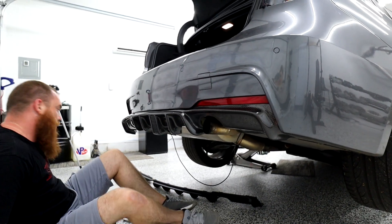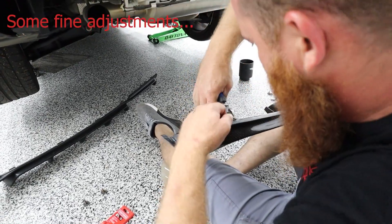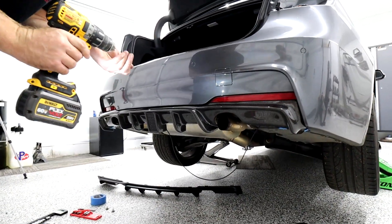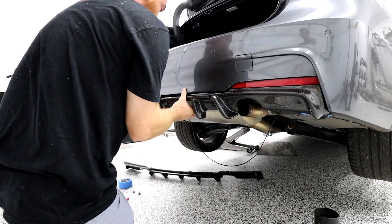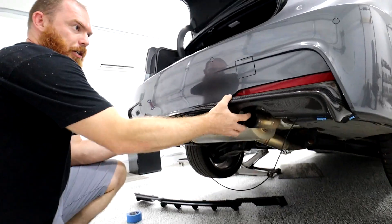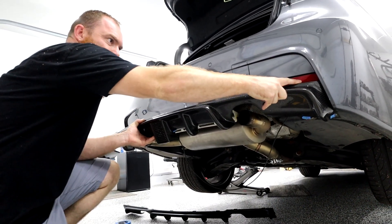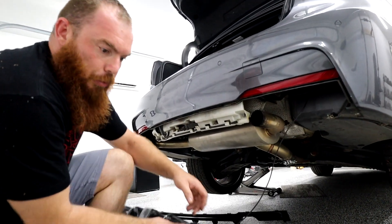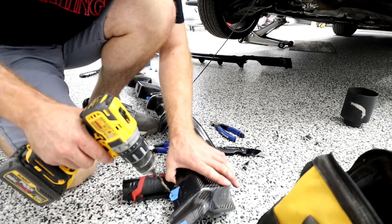Got to pop these clips in, guys. Alright, so we're going to have to drill out some holes — they're not pre-drilled, which is fine because then I can adjust it where I want it. I already marked the holes. Pretty much what I did is put blue tape with a dot where I need to drill, and I'm just going to drill down into it slowly.